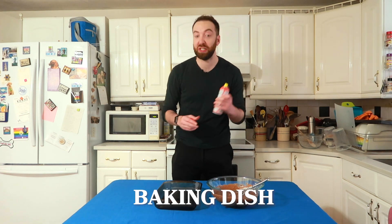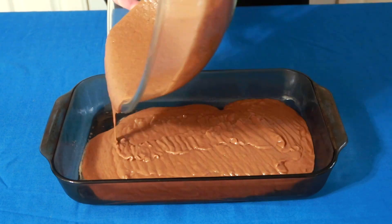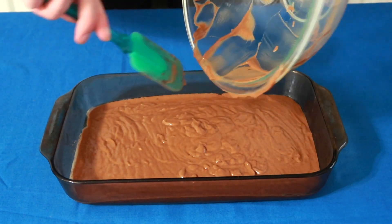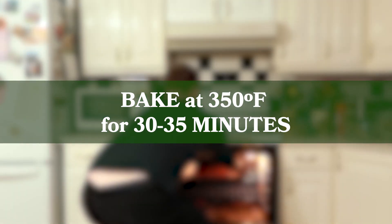I've got my — oven cake pan? What's this called, Becky? Baking dish. I've got my baking dish. There it is. Gonna put it in the oven and then check on it in 32 minutes.